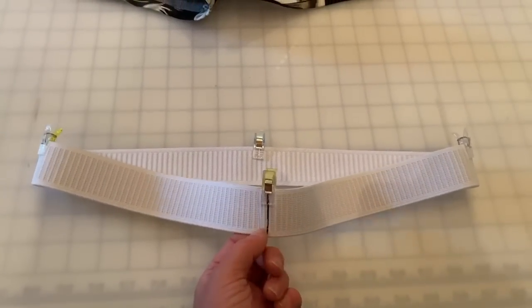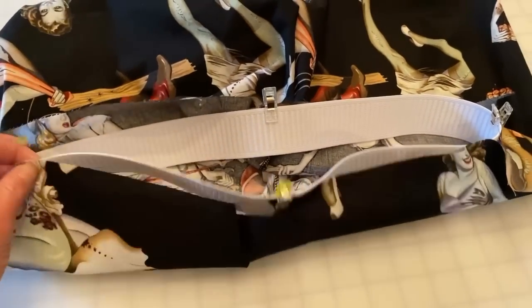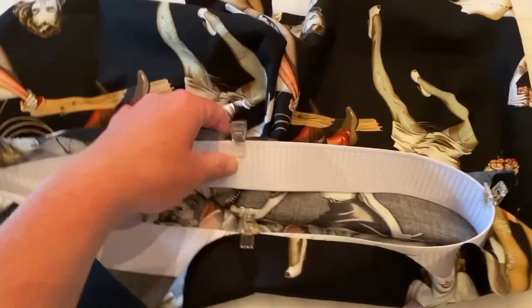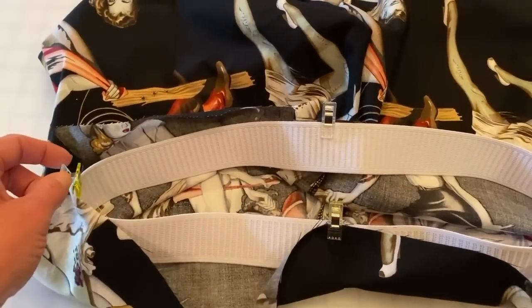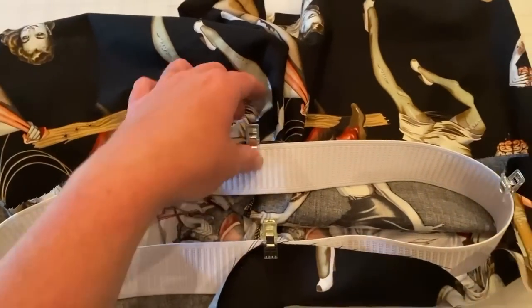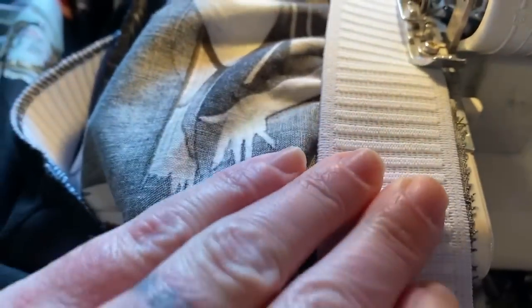Mark the elastic waistband into quarters, making sure one pin or clip is on the seam of the elastic. Mark your boxers into quarters too, placing the first two clips on the crotch seams. Place the elastic to the wrong side of the boxers, lining up all four clips. When you sew, stretch the elastic as you go — you can serge it or straight stitch and finish the seam. Pull the elastic tight as you sew around the top and you'll see it start to gather.